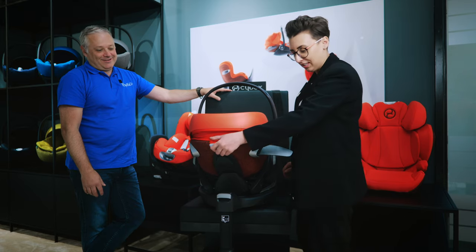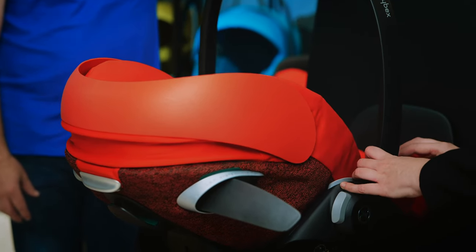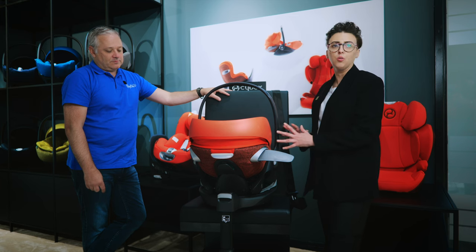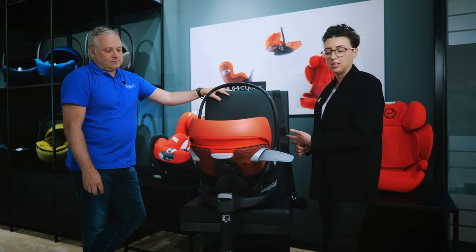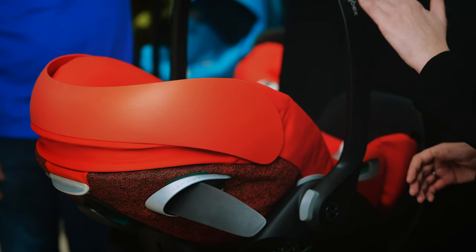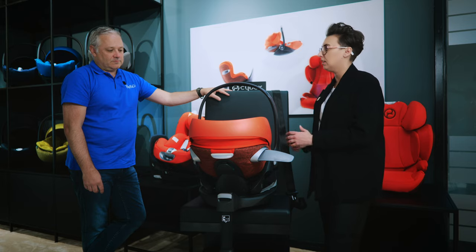The big change on the Cloud Z2 over the previous generation is that it can now actually semi-recline in the car. The great thing is baby can be comfortable at all times — for sleeping babies on slightly longer journeys, we can recline that seat to give a bit more of a flat angle, meaning baby will be much more comfortable when sleeping in the car.